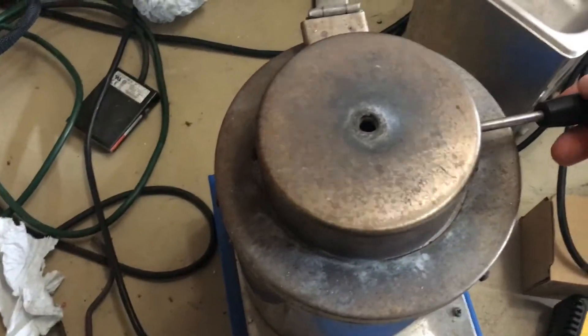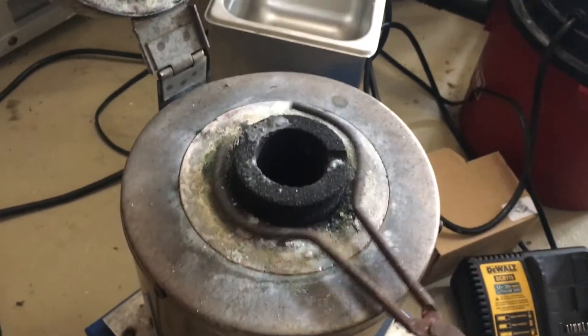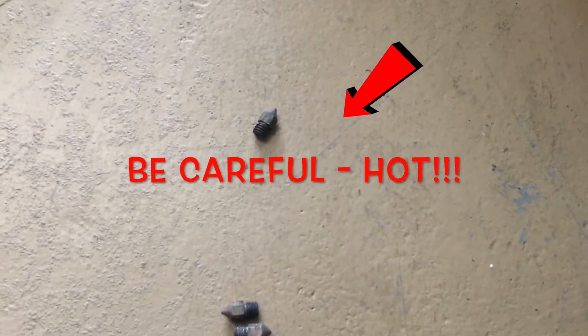All right, guys, let's go ahead and check on these. Bear with me — I'm going to dump these out right on the concrete. I'm going to rinse them off in a second after they cool naturally. You don't want to just dump them in water — you'll distort the metal. Let's go ahead and let them cool and rinse them off and see the difference.